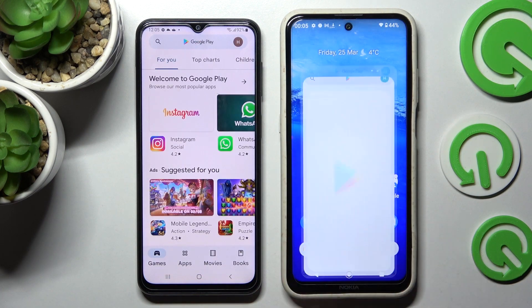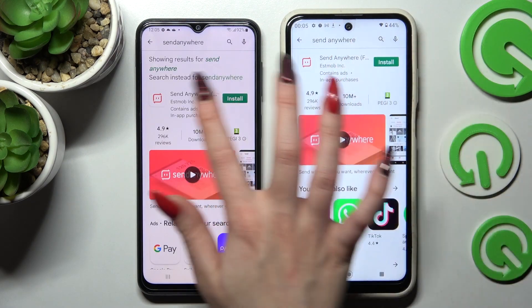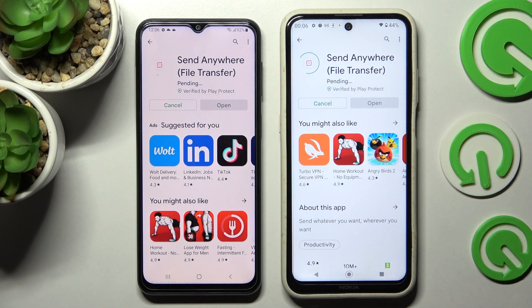Start by going into the Play Store on both devices and tapping on the search bar. Now you need to install the free app from this developer called Send Anywhere and tap on Open.